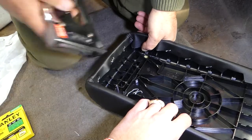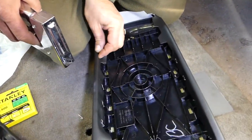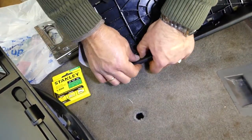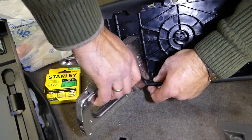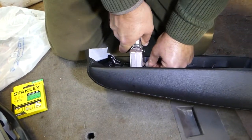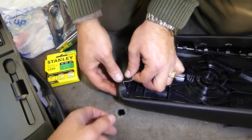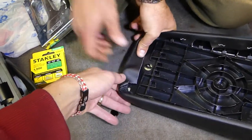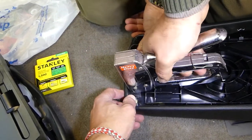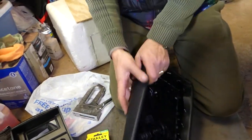This one didn't work so we're going to add one more staple. That's holding pretty good now. We're going to go all the way around and move to the front. Just make sure it's tight — always pull on it. And we are almost ready to start on the front now.